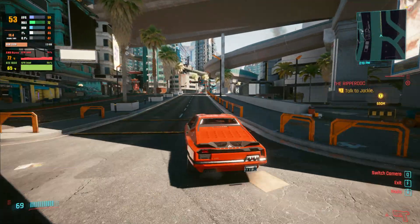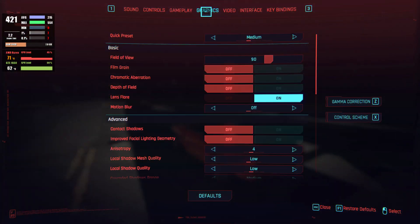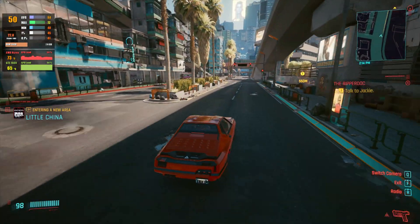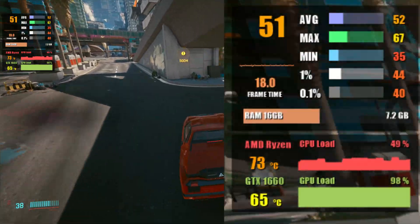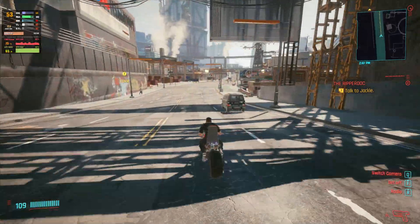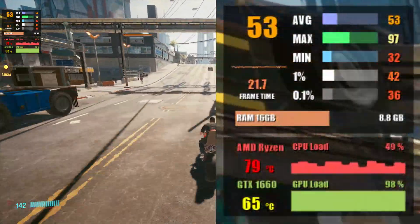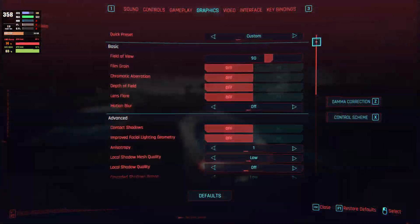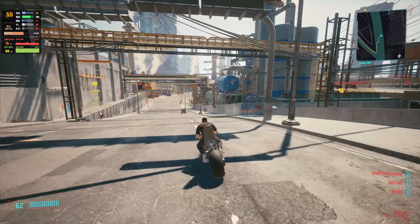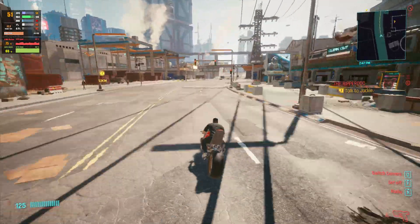Moving on to Cyberpunk 2077, perhaps one of the most anticipated games of 2020 and 2021. At 1080p on the medium preset with ray tracing off, we get about 54 to 55 fps on average. Stepping up to 1440p, we're almost able to reach 60 fps, hitting around 50 fps with low settings and resolution scaling set to 80%. All PC components can be found linked in the description below.